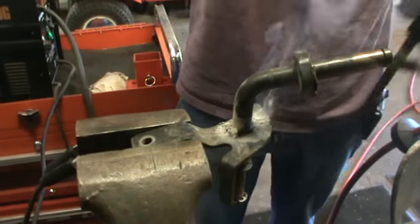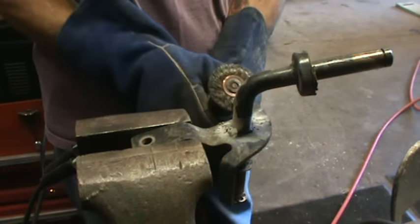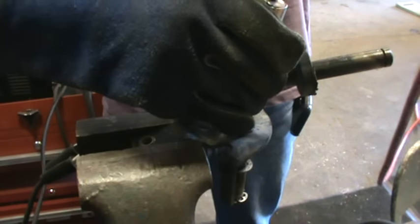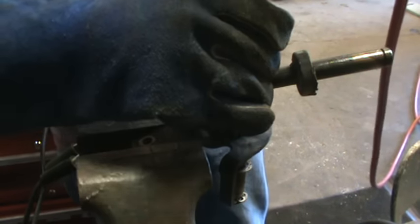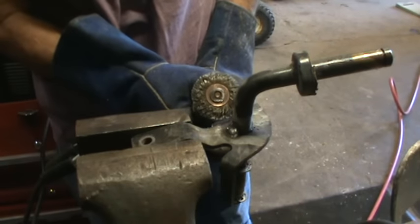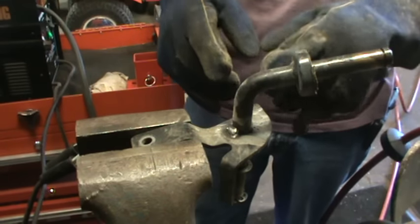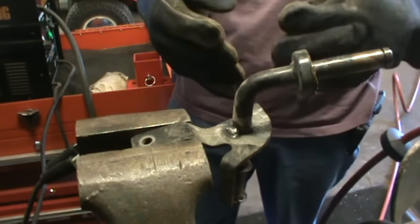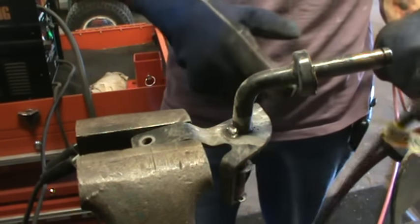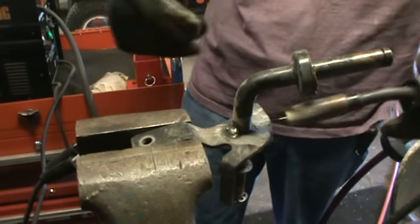Burning off a little bit of the powder coat — that smells yummy. Where's my ventilation? I don't claim to be the best welder in the world, but that's going to hold. They say a welder doesn't need a grinder — I'm just wire brushing, and I tend to agree. If you can lay down a decent enough weld that you look at it and it doesn't look like ass, I call that good enough. Now we're going to go around this side and weld the entire thing.